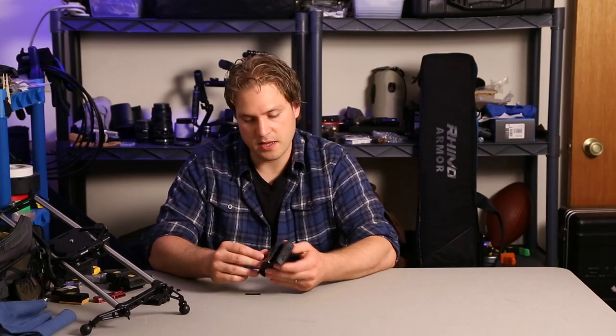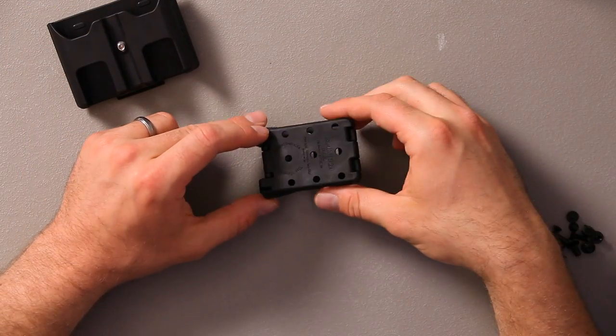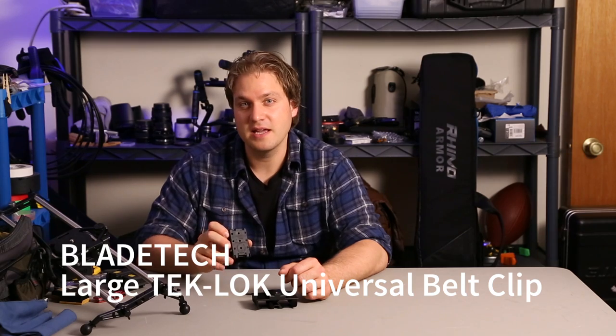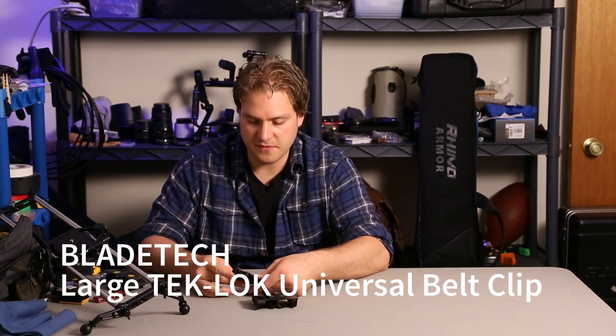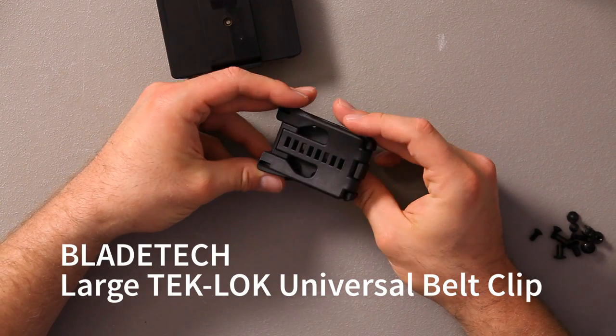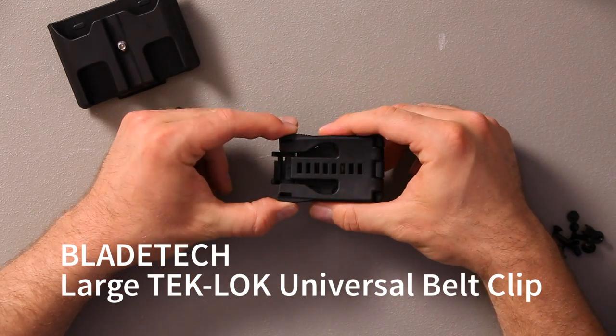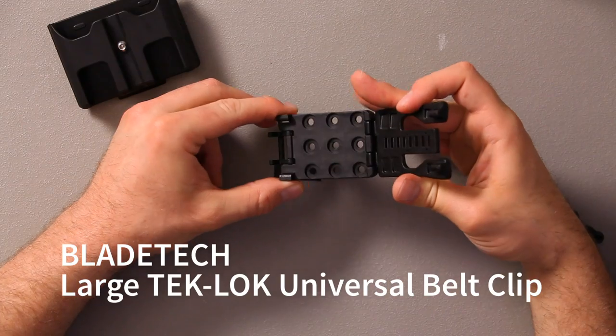I went online and looked for tactical belt clips. This is the TekLok Universal belt clip made by Bladetech. I found it on eBay and it seems to work really well. It's got a lock that you pull out and then you squeeze to release the belt clip.